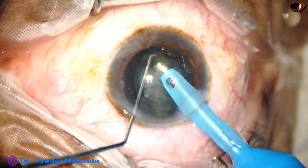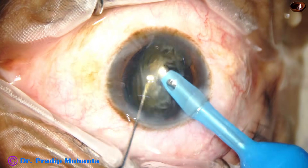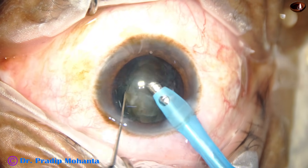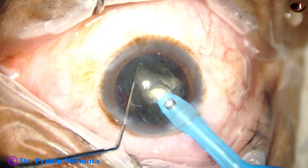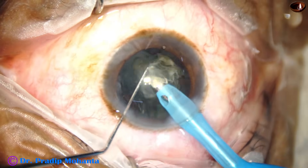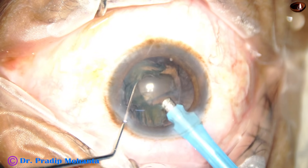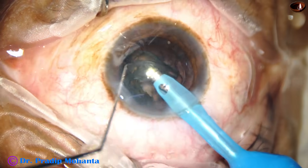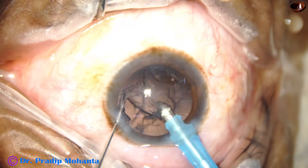Most of the nucleus has now been removed. I am trying to eat out only the nucleus and keep the epinucleus, which will protect the posterior capsule. We can see this is the bowl-shaped epinucleus — it has protected the posterior capsule. Now, very gently with low vacuum and low energy, we remove the epinucleus.